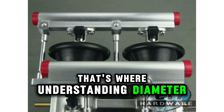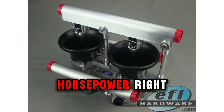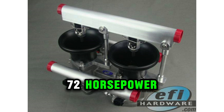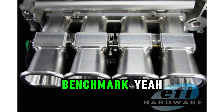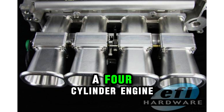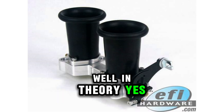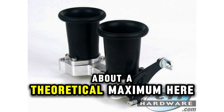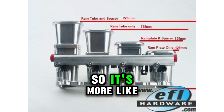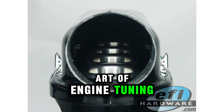That's where understanding the relationship between diameter and horsepower per cylinder comes in. There is a minimum diameter required to achieve a specific horsepower. For example, a 50 millimeter diameter ram tube can deliver around 72 horsepower, or 54 kilowatts. So if you've got a four-cylinder engine, in theory you could get around 288 horsepower — but it's not quite that simple. That's a theoretical maximum. Factors like displacement, cam profile, and intake manifold design all play a role as well. It's more of a rule of thumb to get you in the ballpark.